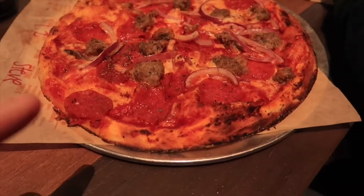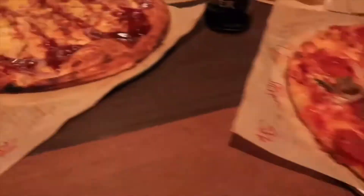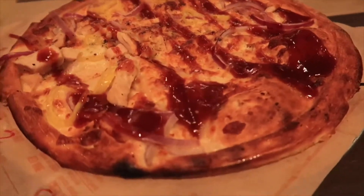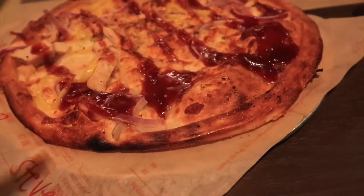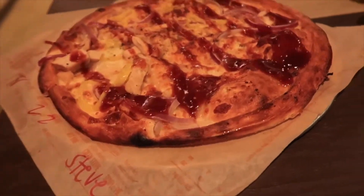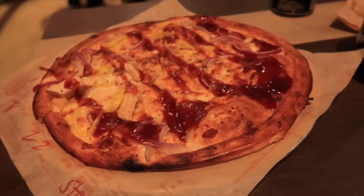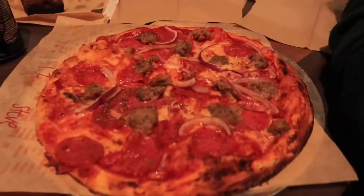This is the meat eaters pizza — it has meatball, pepperoni, and onion. And over here we have the barbecue chicken, which of course has the barbecue sauce on top, started with cheese, banana peppers, and of course the star of the show, the chicken. So let's get into these and give them a try.